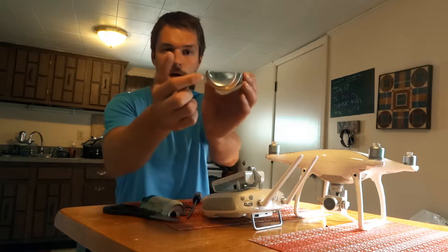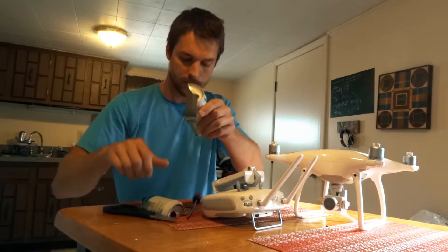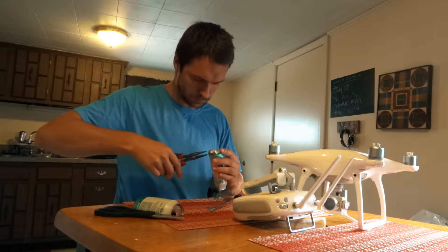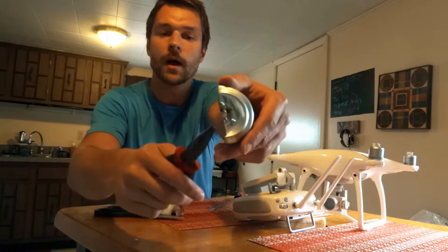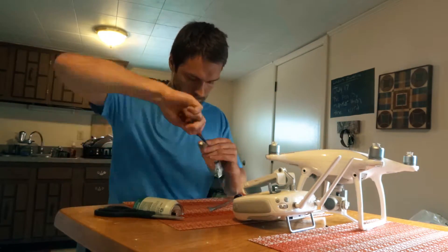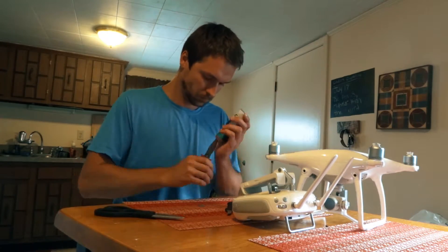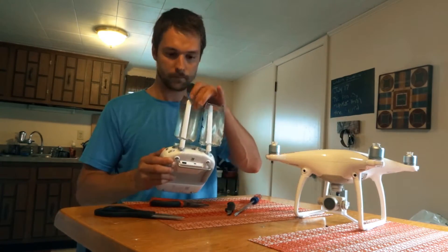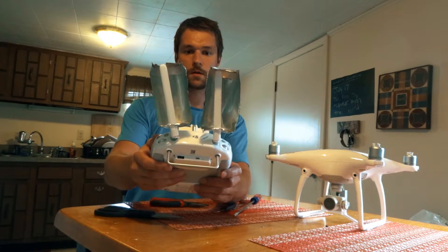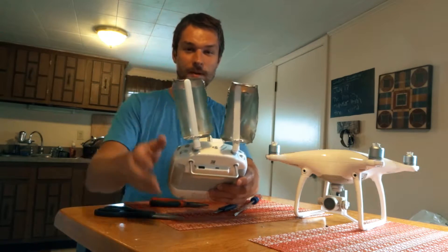I'm going to cut slots in the bottom here and hopefully a slot in the top here. You can see I'm using the pliers to crimp underneath this really sharp metal so it doesn't cut the antenna. Okay, there they are. Let's see if it works. Not the prettiest option, but I think I'm going to get more range with these.